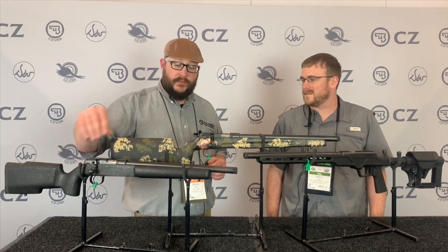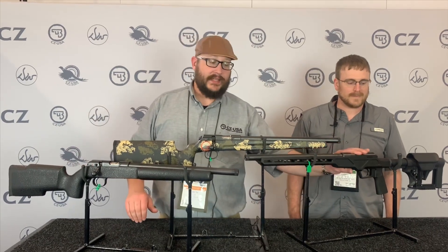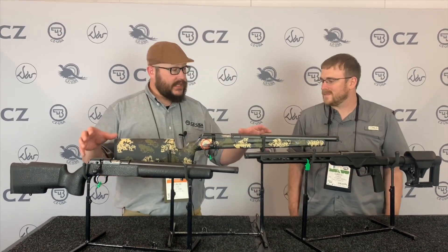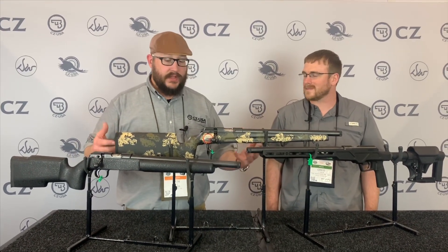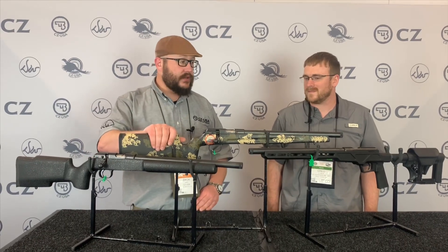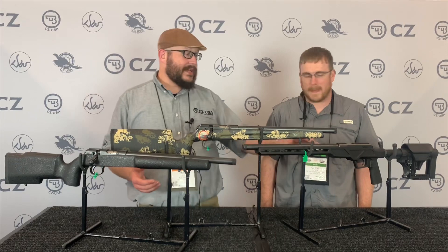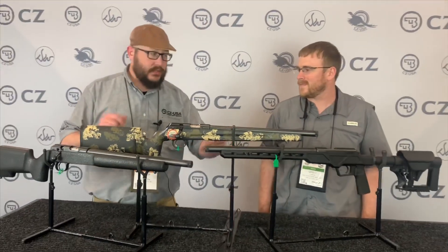So we've got our pro varmint, we've got our varmint precision trainer, and then we've got our varmint precision chassis. This is a new one for 2020 — it has an aluminum chassis on it. It's the same exact barrel action on all of these, just kind of different stock setups, difference in rigidity. This is a carbon fiber Manners. That aluminum is the new hotness for this year. It comes in at $999.